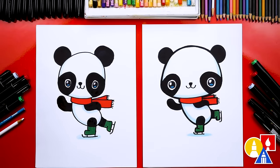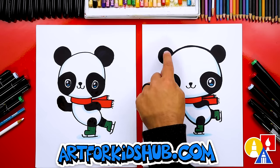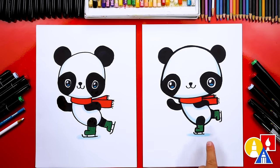We finished drawing and coloring our pandas and they turned out awesome. I like how they look all colored in. I hope our art friends will color their drawings also. We used our Art for Kids Hub markers — we used 120 black to fill in all of the black spots, and also 182, a light blue, for the shading around the head and also down on the ice. We also used 15 red for the scarf and 46 green for the ice skates. But you can color your pandas any way you want — you could also use colored pencils, crayons, or oil pastels instead of markers.